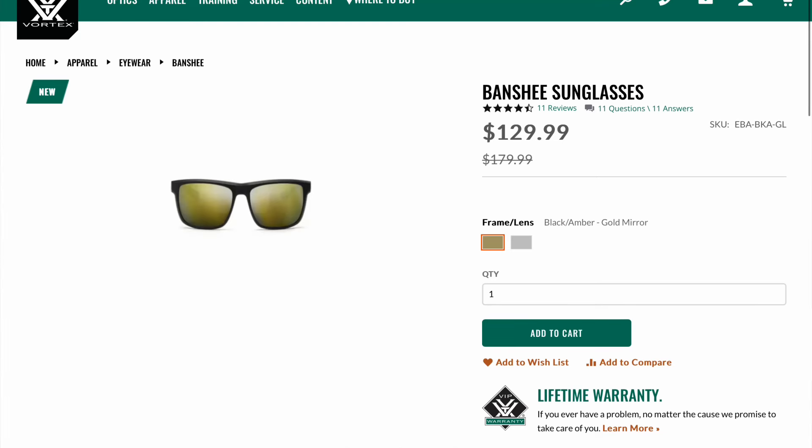The MSRP on these is $129.99. I'll put some links down below if you want to check them out.